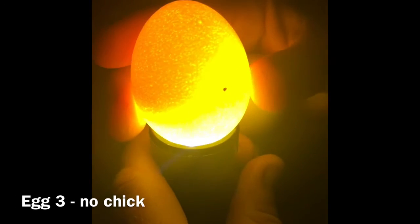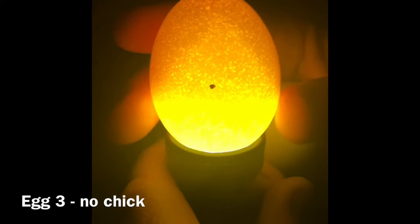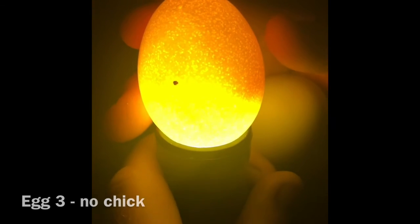Let's see if we can see a vessel in this one. Here's another egg — egg number three does not have an embryo inside of it. And here's egg number four. Now, this one you can see really good. Look at that chick right there — how cool! You see feet? They're moving. There's the air pocket at the bottom, and you can see the blood vessels in that one.